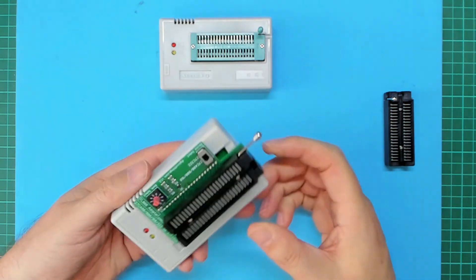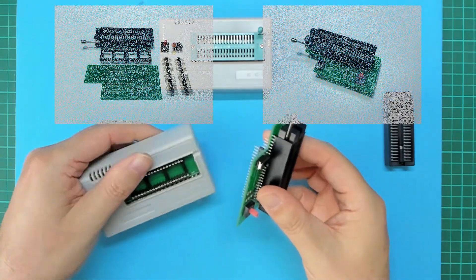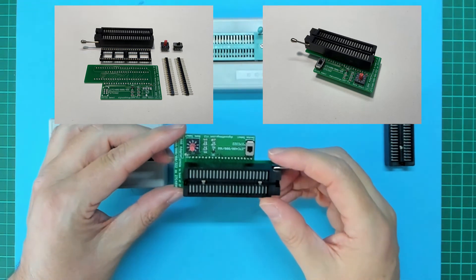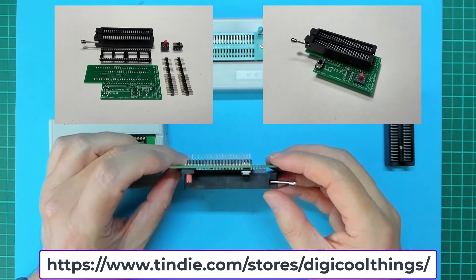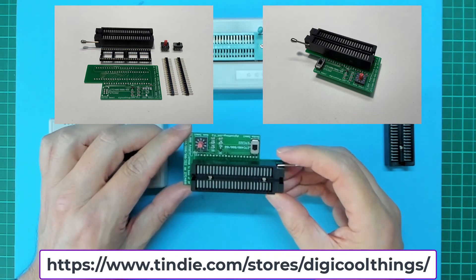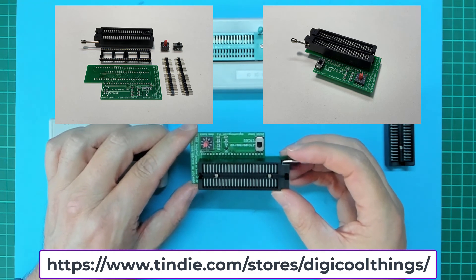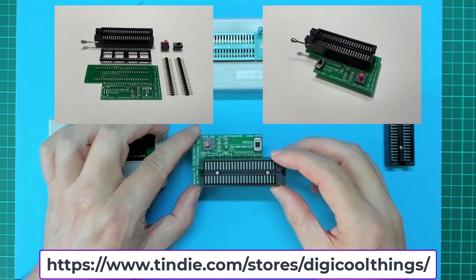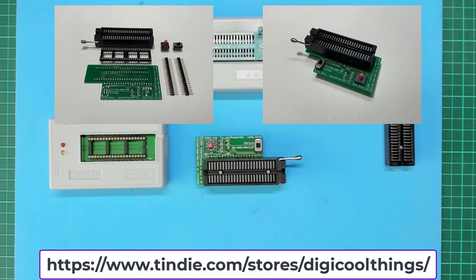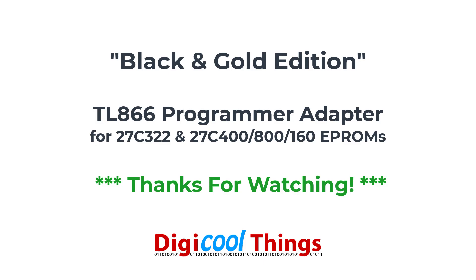If you'd like your own special black and gold edition TL866 adapter, either in kitset form or fully assembled and tested, be sure to visit the DigiCoolThings Tindy store and select the black and gold edition option when ordering the TL866 programmer adapter for 27C322 and 27C400, 800, 160 EEPROMs. As usual, you'll find the link in the description. Thanks for watching.